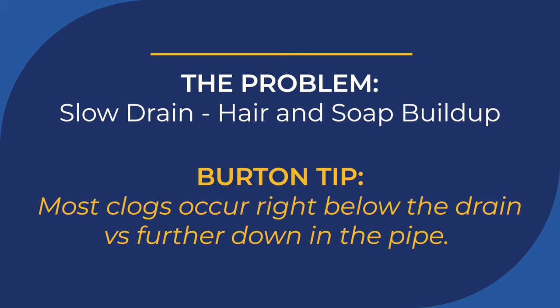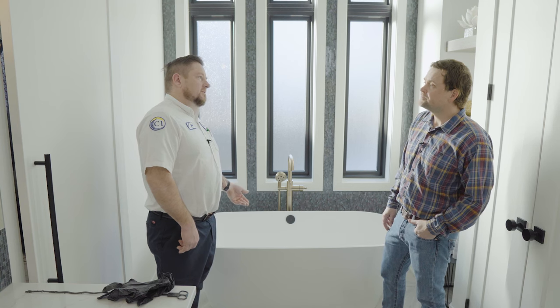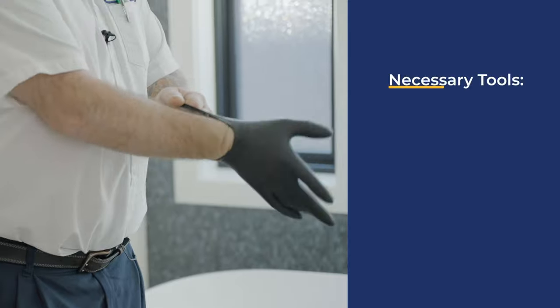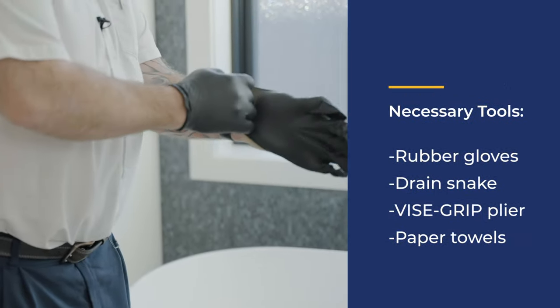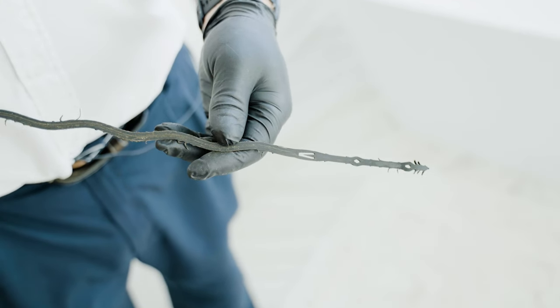I can show you how to do that if you'd like. First things first, it gets a little nasty in there with the hair and the soap and everything, so you always want to put on some gloves. This is the tool I use to go in there — it's available at pretty much any of the home repair stores.